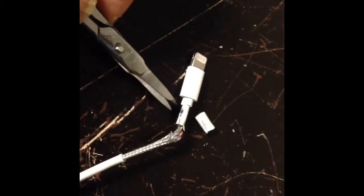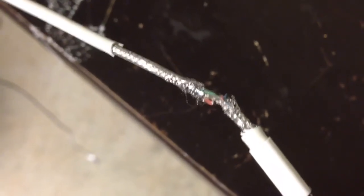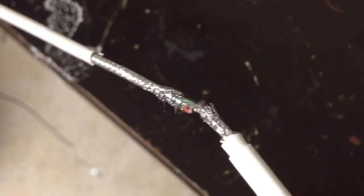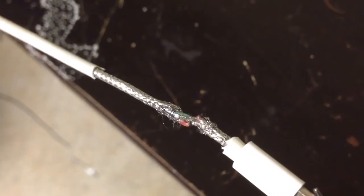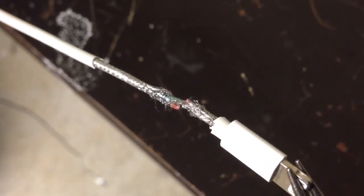The next step is to cut away this part right here. I've cut that piece off, and you can see the broken red wire, the green wire, and the white wire are intact. The outer layer is also breached. So basically what I have to do is fix the red wire and fix the outer layer. I'm going to fix the red wire by soldering those two pieces together, fix the outer coating using aluminum foil, and then in the final step put shrink wrap on it and heat it up to seal and make it more firm.